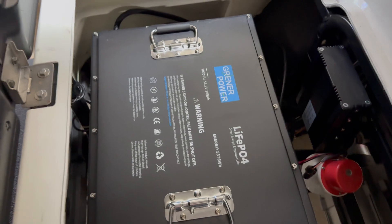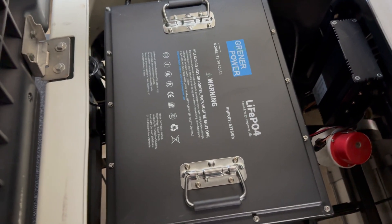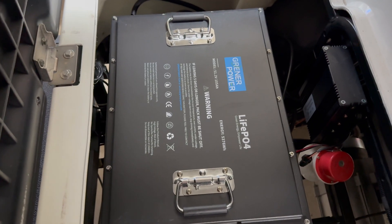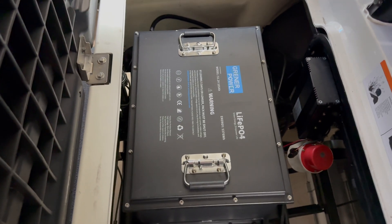This battery is a win right in between the budget option and the big-name brand. Let me know if you have any questions, and thanks for watching.